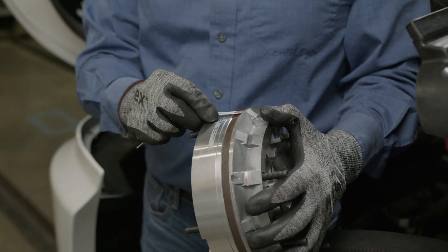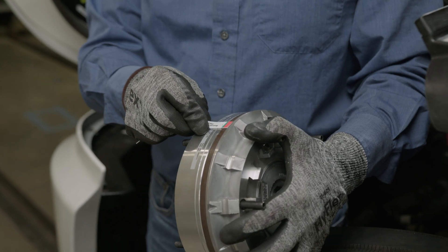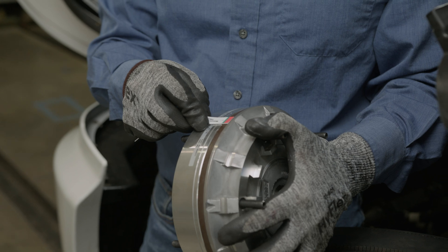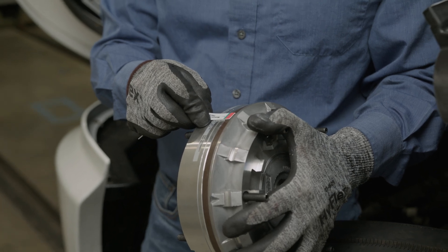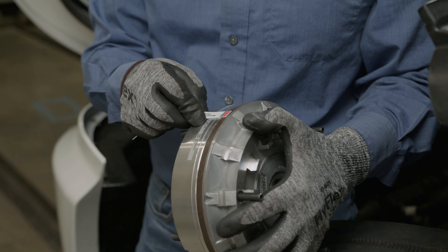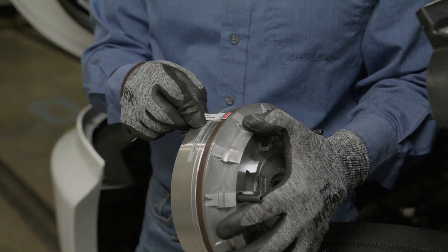You hold the gauge up against the friction disc and, as you can see, we still have the green where the liner is. If that liner started to wear, we would get into the red area. Once it's all red, it's time to replace the clutch pack and not just replace the cartridge and face seal.